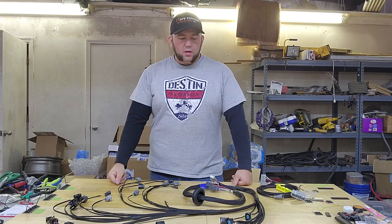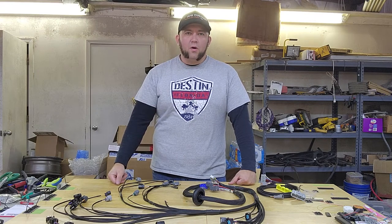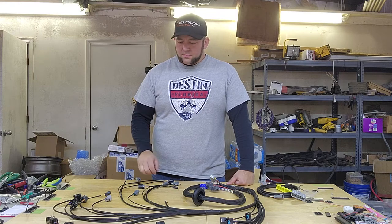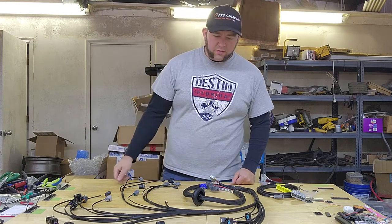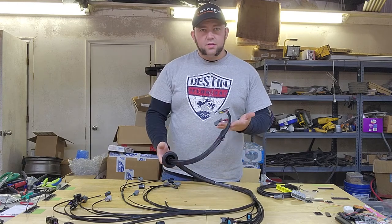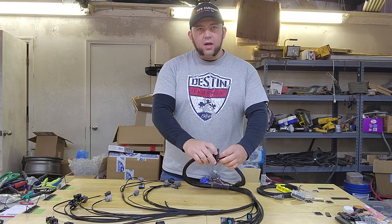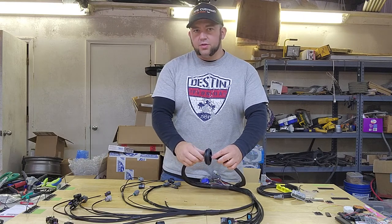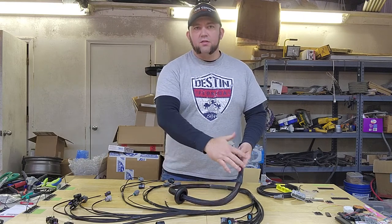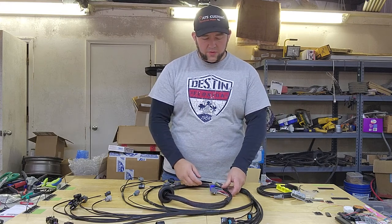Today I want to walk you through the stage one J-series swap harness. This one is actually for an EG Civic. This is the part that will go into your firewall. This grommet can actually slide back and forth on here so that you can get this length to where it will lay right up in there exactly like you would like.